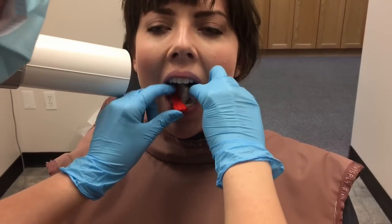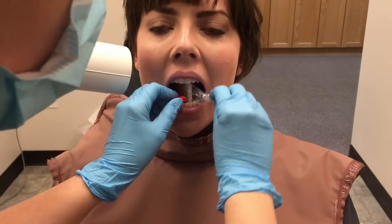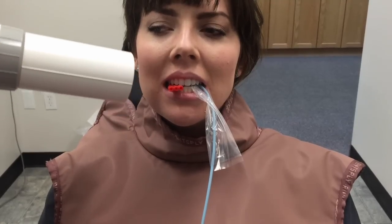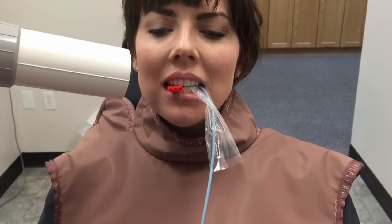I'm going to leave it right in her mouth and take it for the pre-molar shot. Move it towards the tongue, and the cord is going to come out over the opposite canine for the pre-molar shot, then bite together. Then take it out. The center of the PID is going to be lined up right with the bridge of her nose for the pre-molar shot, and then expose it.